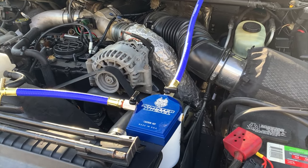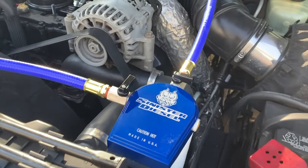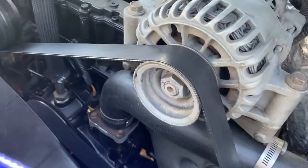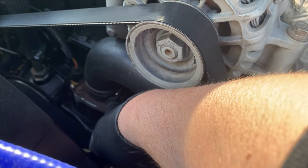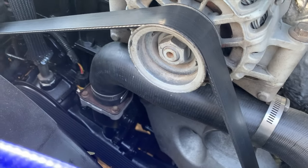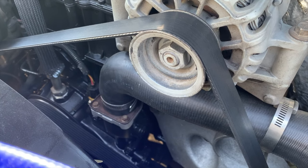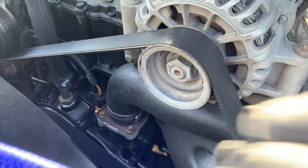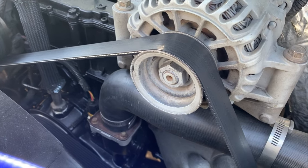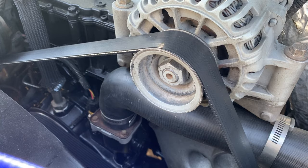At this point we are going to break from the directions for the coolant filter housing and focus on this thermostat housing. When we had the remanufactured engine placed in, this thermostat housing was the original, and I'm not happy with that. So we're going to go ahead and remove this brand new hose and put a new thermostat housing in along with a new 203-degree thermostat.